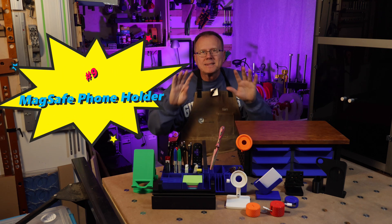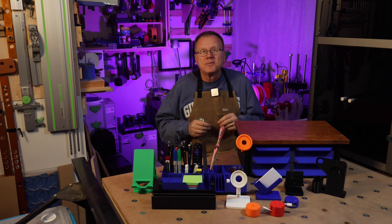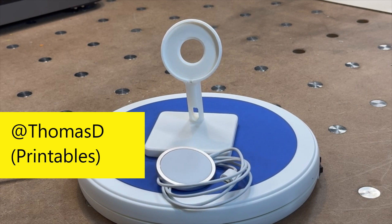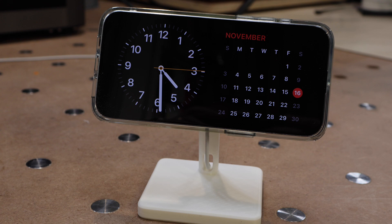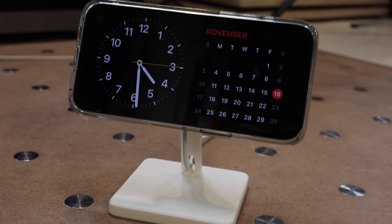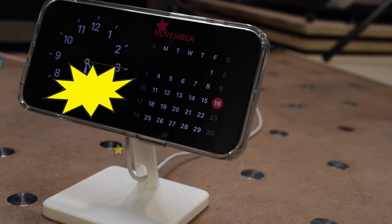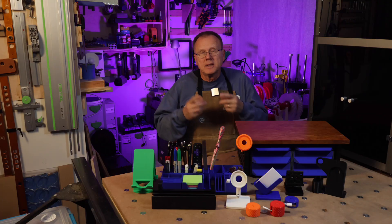Number nine: another style of MagSafe phone holder. This design is also by Thomas D on Printables. I like how the design almost appears to have the phone suspended in the air because of the simple singular post. I printed it in one piece and it took about two and a quarter hours to print, and there have been over 10,000 downloads of this design. Link in the description.